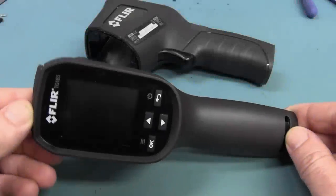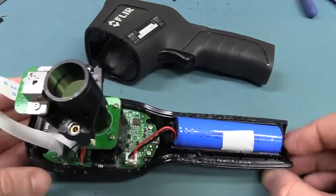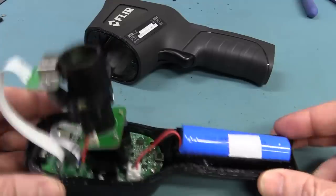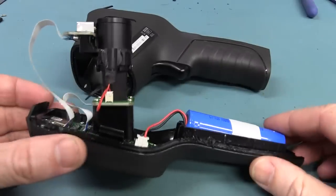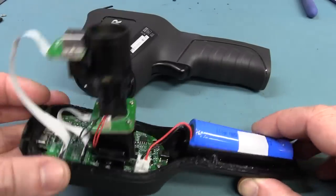Hi, just a follow-up video to the teardown of this FLIR TG165 visual thermometer or thermal imaging camera. You can see it's still in pieces because it was a real challenge to get apart. I just wanted to cover a few things which have come to light since the previous video was shot, so let's take a look at them.